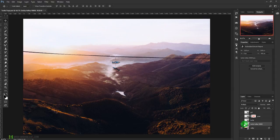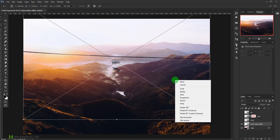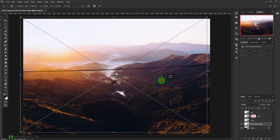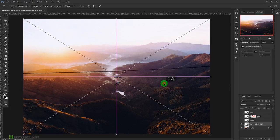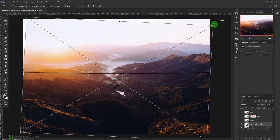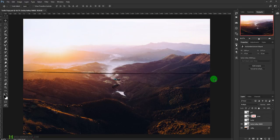Let me reverse it — I'll press Ctrl+T or Command+T and right-click from my mouse and select Flip Horizontally. That way it is going to flip it. I'm going to place it and rotate it so that it gets straight, expand it a little bit, and press Enter. Now this one is ready.